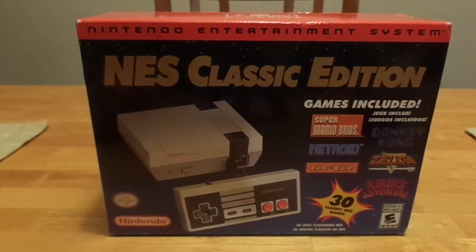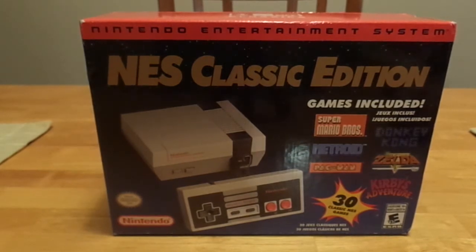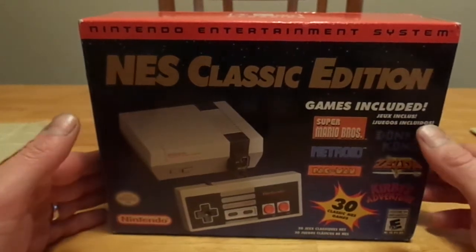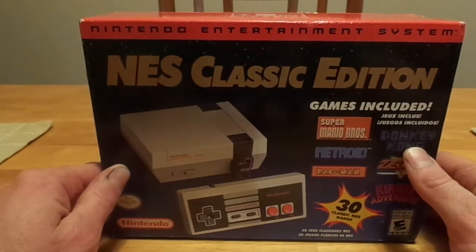Hey guys, what is going on? It's Joel here and welcome to Back in the Day. Today I am actually going to be unboxing — I just opened this up today — a brand new NES Classic.